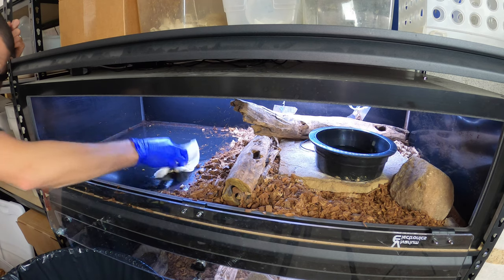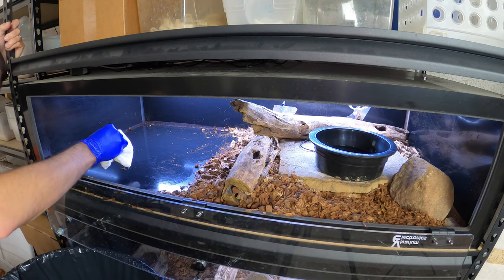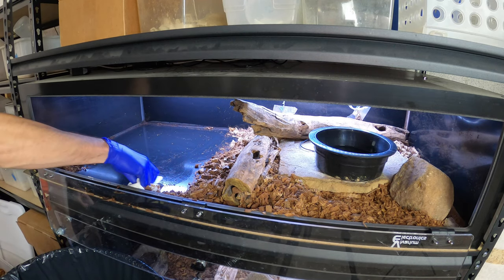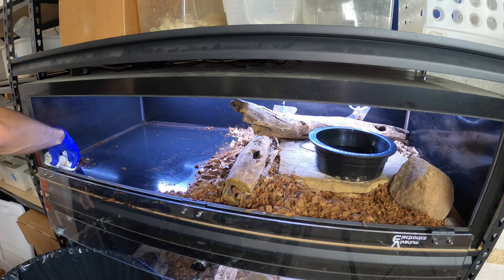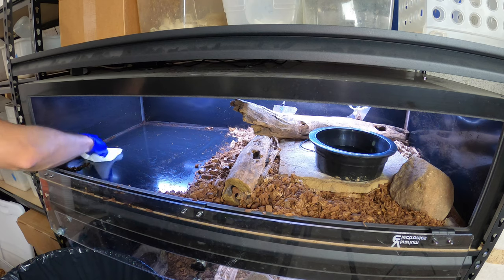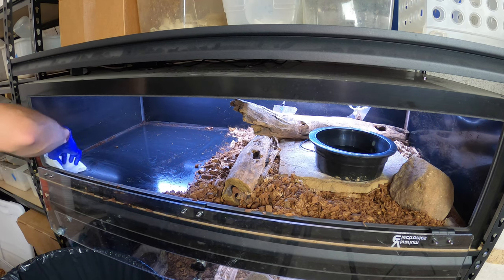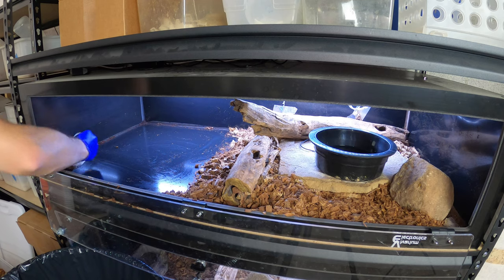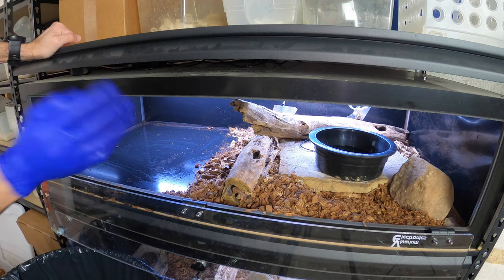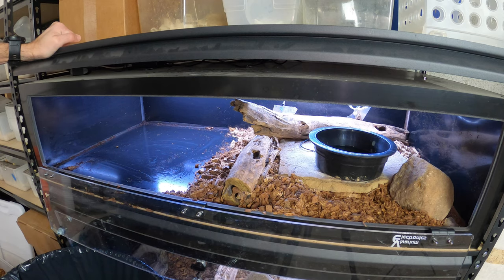Whether you're in a rack system or in one of these bigger enclosures for animals, really at least with snakes you want to do a full substrate clean-out probably once a month, or when they shed, because usually when they shed it's usually when they poop. It's usually a good time to clean out all the substrate, give it a good wiping down with F10, sanitize everything, and then put brand new substrate in there.